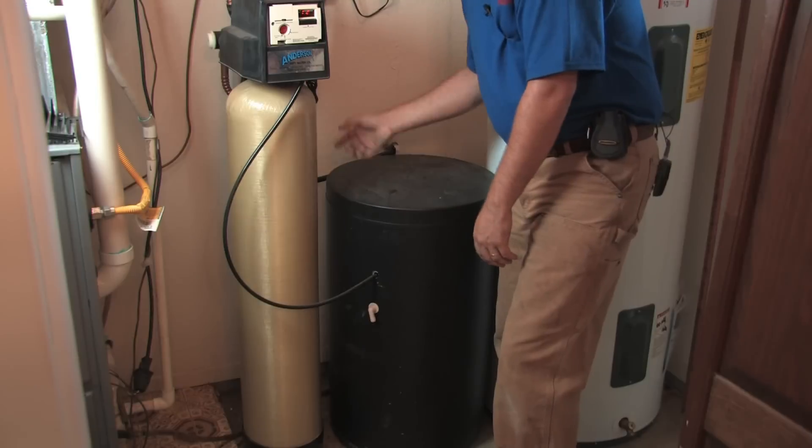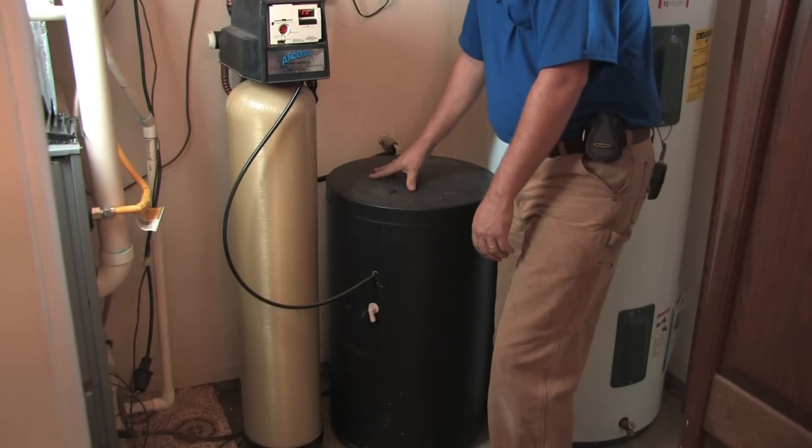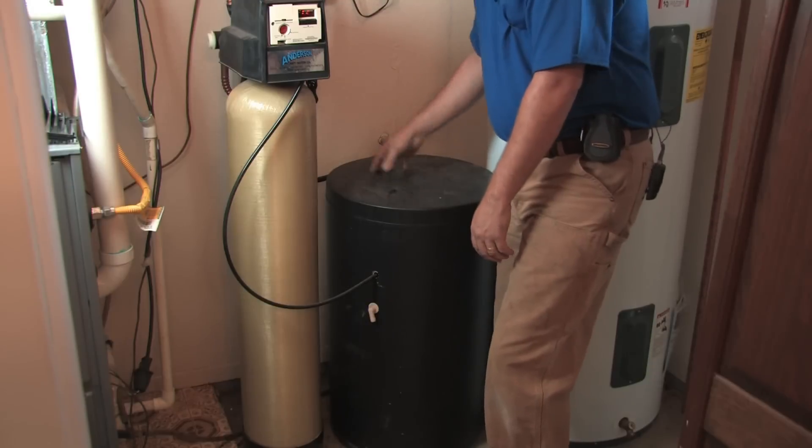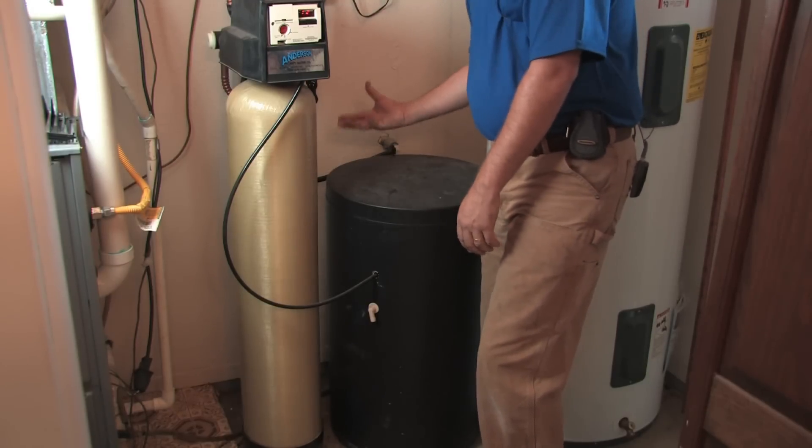What happens is water comes in and fills into this tank that's full of salt. Basically all it does is hold salt and make a mixture called brine. Salt water is brine.